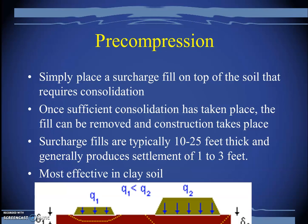Pre-compression is another old technique. Simply place a surcharge fill on top of the soil that requires consolidation. Something that would take five years to achieve naturally, you can accomplish within a few months by building an embankment on top of the soil. Once sufficient consolidation has taken place, the fill is removed and construction proceeds. Surcharge fills are typically 10 to 25 feet thick and generally produce settlement of one to three feet.